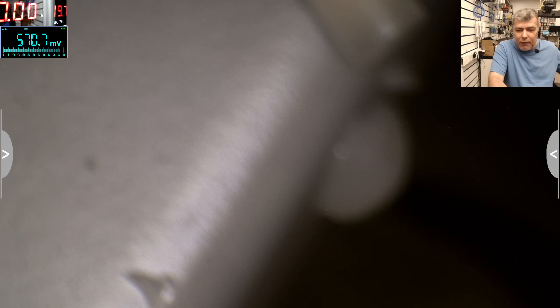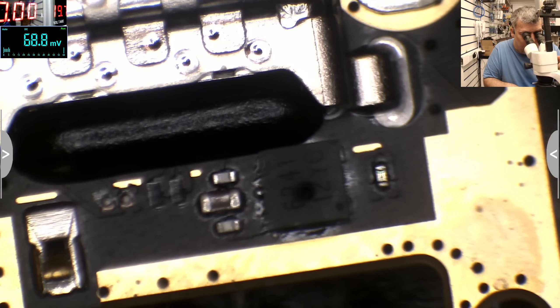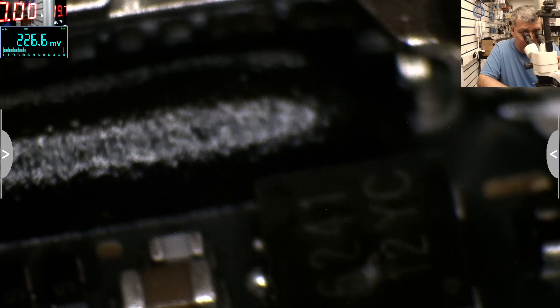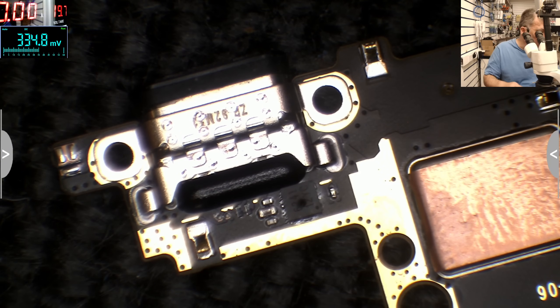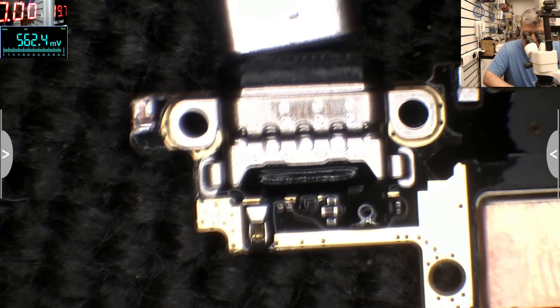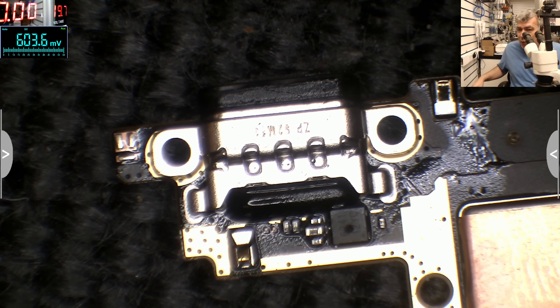On the charging port you can't really see anything — the charging port looks fine. But check next to the charging port: there's a chip there that is blown up, you can see it. Let's use a little petrol to confirm — plug the charger and you can see so clearly that thing is shorted.